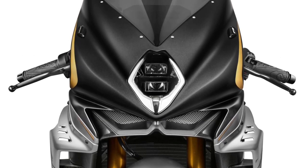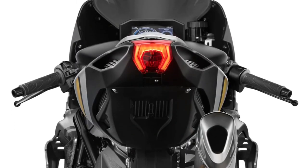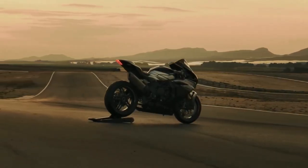Its Öhlins NIX 30 upside-down fork, featuring 43mm TN-coated stanchions, offers full adjustability in both hydraulic compression and rebound, and mechanical spring preload settings, enabling precision tuning for road or track.